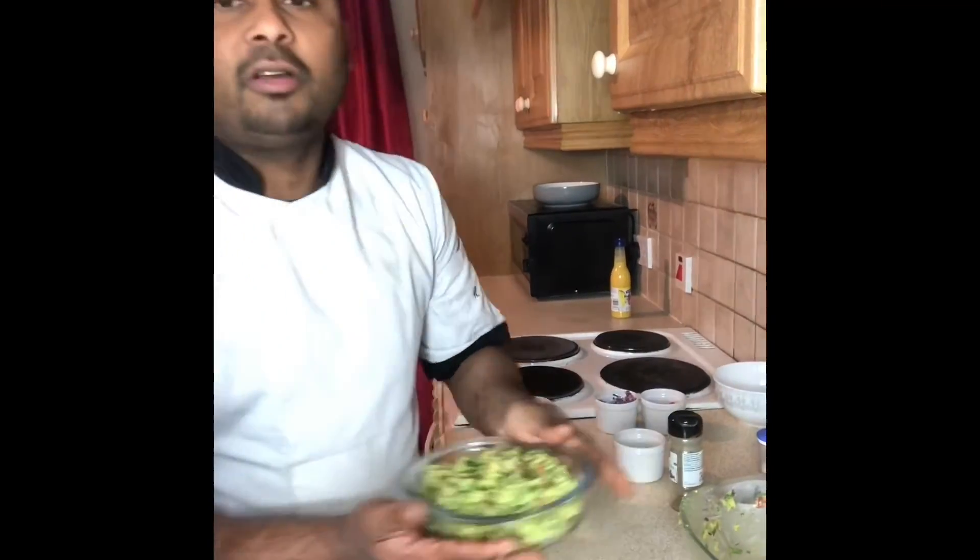So this is called avocado chutney — have a look, it's nice! Thank you so much. Don't forget to subscribe to the YouTube channel Kerry Bangla and Facebook page. If you want to know anything, just comment and I'll reply as soon as possible. Take care of yourself — I love you all, thank you, bye bye!